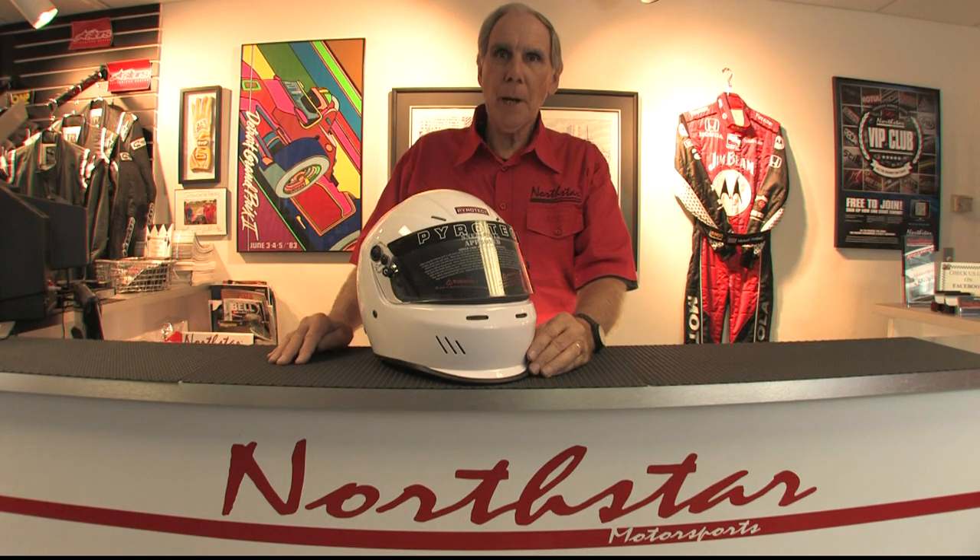This helmet's only available in white, but as an entry-level helmet, I think it's a terrific buy. At Northstar Motorsports, you can certainly come see us at our store in Barrington, Illinois. Stop by and we'll be happy to discuss this helmet with you and show you all of the other brands that we carry as well, or go to our website at NorthstarMotorsports.com or give us a call at 800-356-2080. If you have any questions about the new Pyrotec Ultrasport, just give me a call and I'll be happy to talk to you about it.